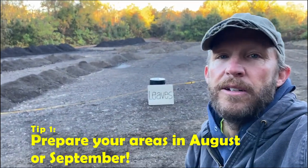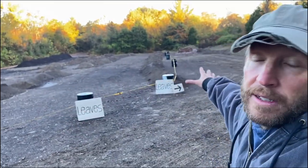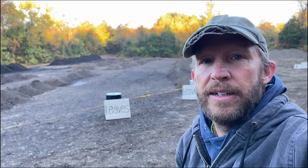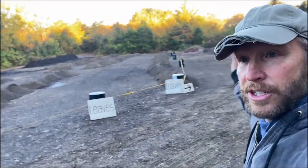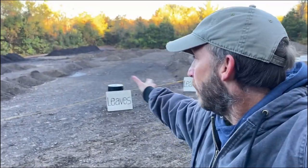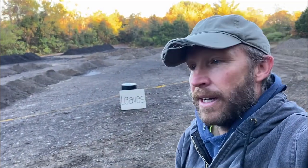Tip number one: first and foremost, you want to get the areas that you'll be receiving leaves ready well ahead of time — August, September. This whole field had all kinds of mulch and other material in it; we cleared it out. This arrangement here is for the leaves — to show folks where to dump here first, then we'll move the signs and barrels, and hopefully in this area we'll get about 400 to 500 truckloads.